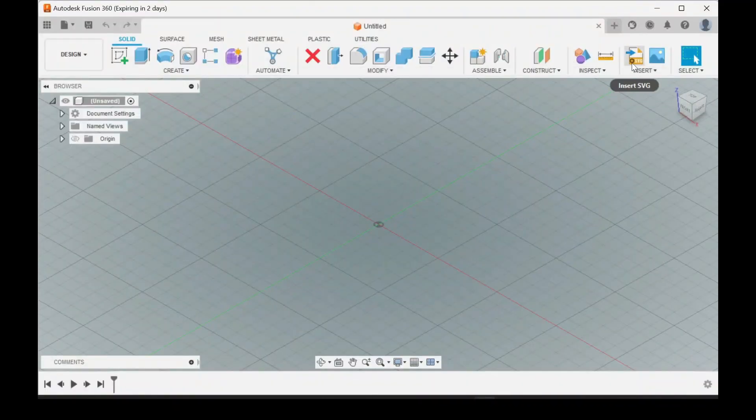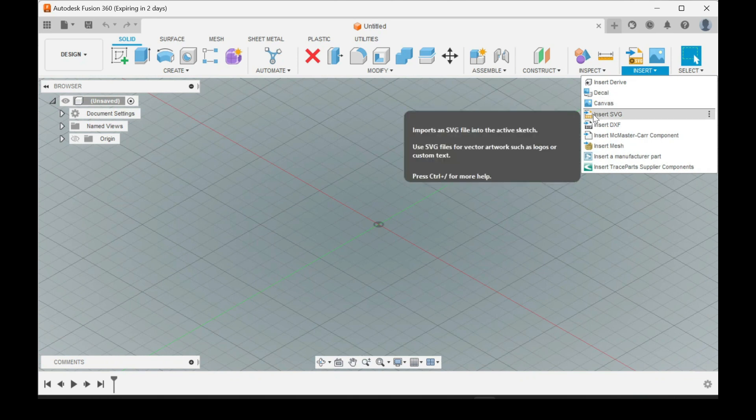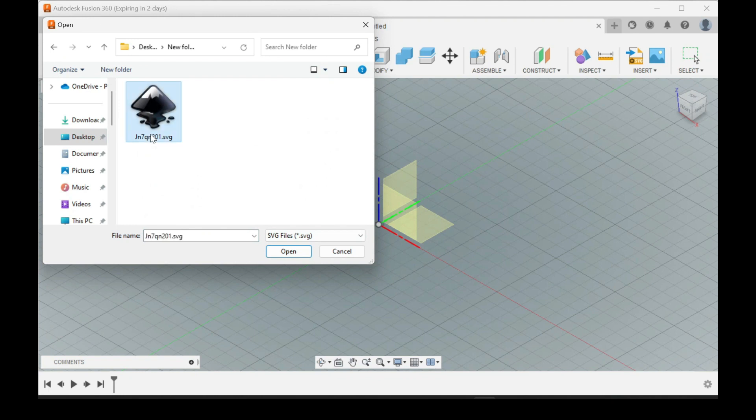This is how it loads in. You have right here for SVG import — sometimes you have to click Insert if it's not being displayed. Just click Insert SVG, Insert from Computer, and then select the file that you downloaded.